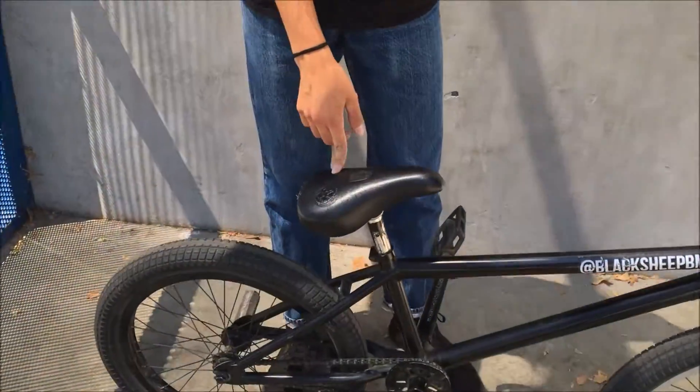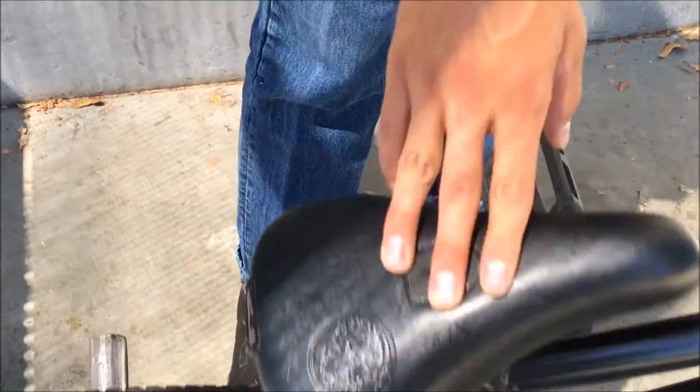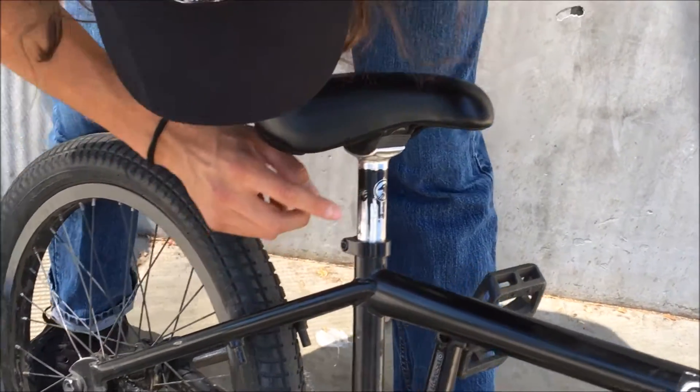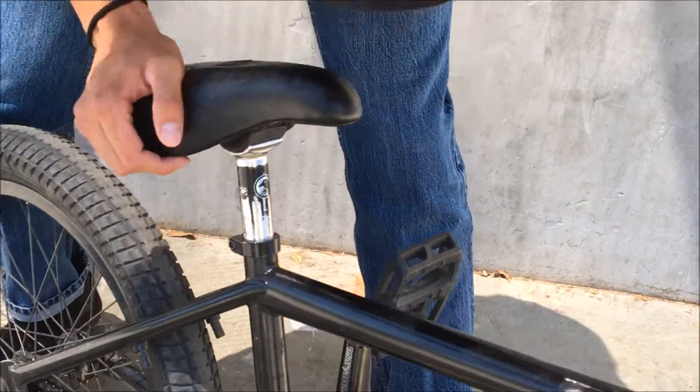The seat is a Kink — I think it's like a Tony Hamlin seat or something. It's leather, it's real nice. It's like a shadow, it's chrome, it has black grip paint — it looks pretty badass.